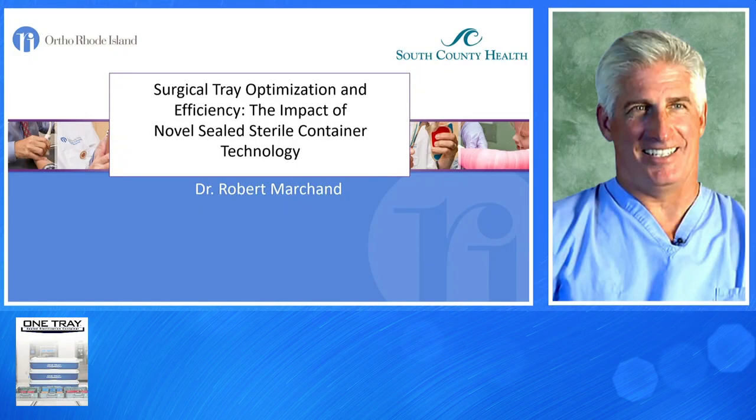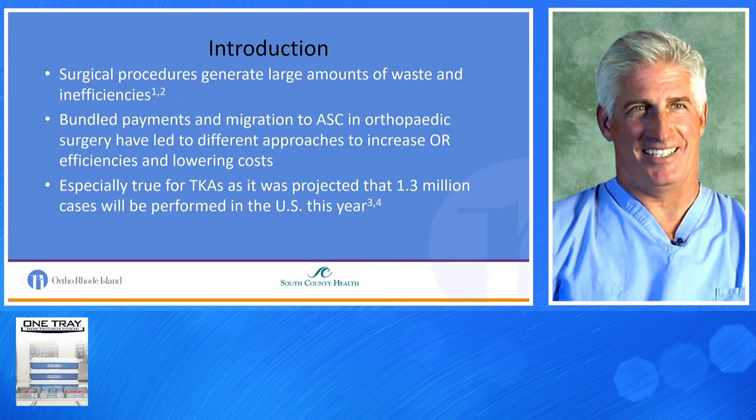It's a pleasure to talk about tray optimization and efficiencies in the OR with the impact of a novel sealed sterile container technology. As an introduction, surgical procedures generate a large amount of waste and are highly inefficient. Bundled payments and migration to the ASC in orthopedic surgery have led to different approaches to increase OR efficiencies and lower costs. It's especially true for total knees, which is one of the projects we started about five years ago. It's estimated 1.3 million cases will be performed this year alone.